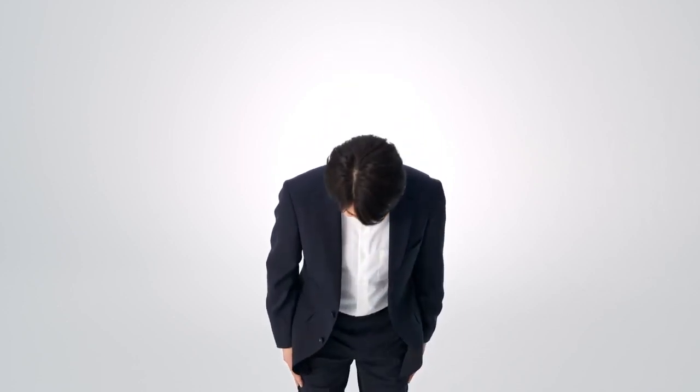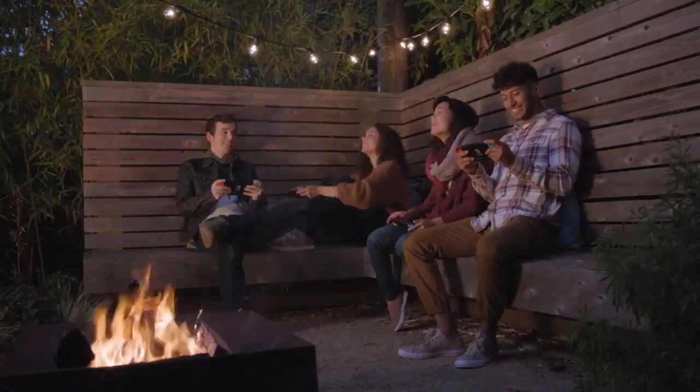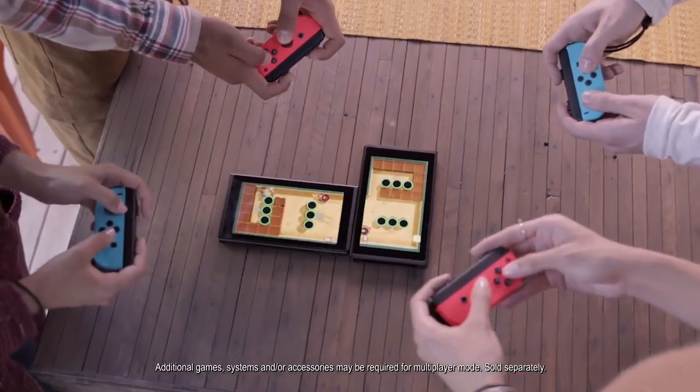Hi, everyone! I'm Yoshiaki Koizumi, general producer of Nintendo Switch. Players the world over are already enjoying Nintendo Switch and its growing catalog of games. I'd like to extend my heartfelt gratitude to each of you. With Nintendo Switch, you can play on your TV at home, detach the Joy-Con controllers to play with friends, or undock the system to take it with you wherever you want. You can find your way to play, thanks to the many different play styles supported by the system. That's the Nintendo Switch you know and love.